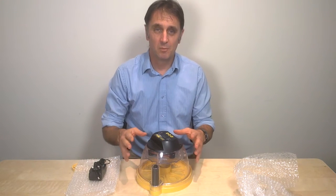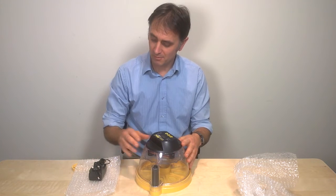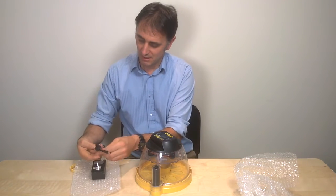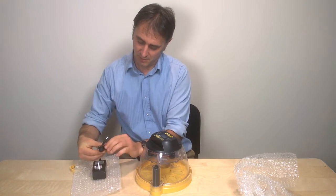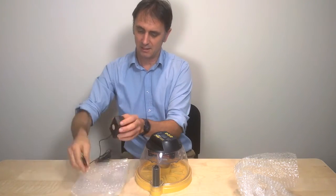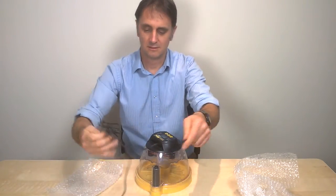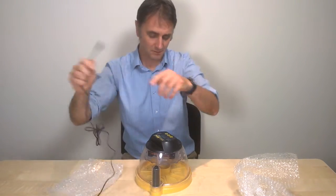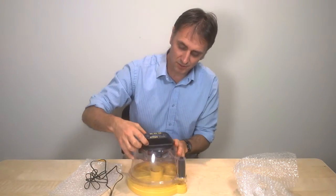When you initially plug it in, the incubator will sound its buzzer and start to warm up. Let's demonstrate that — I'll bring the camera up close so you can hear the buzzing sound as it starts up. We plug in to the socket here on the lid.